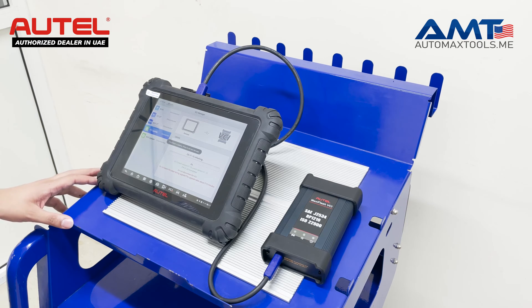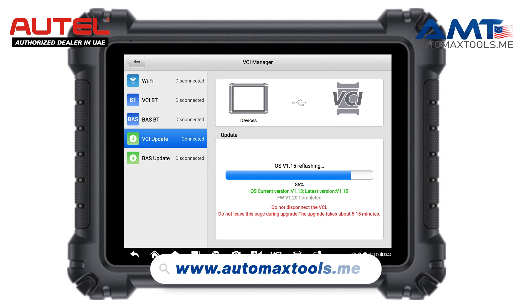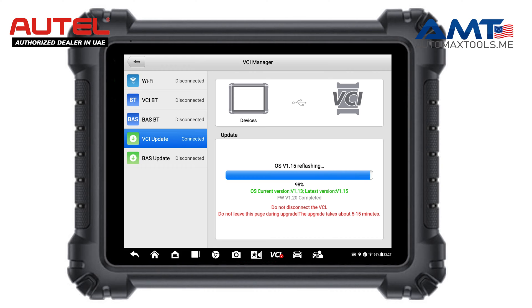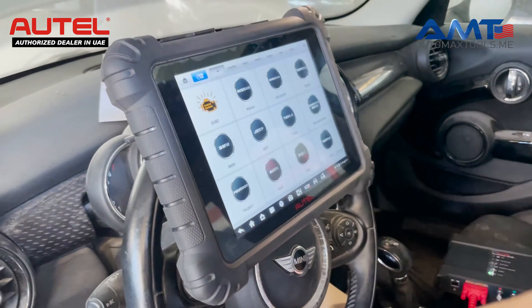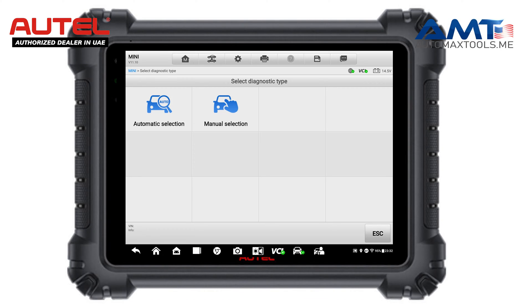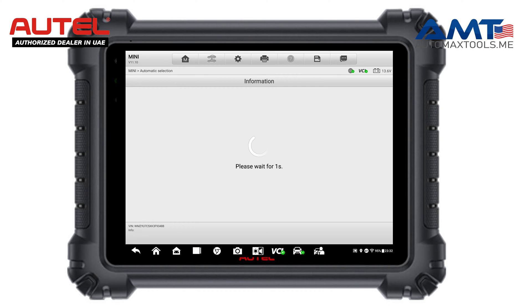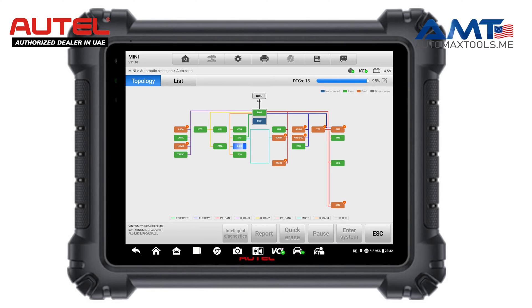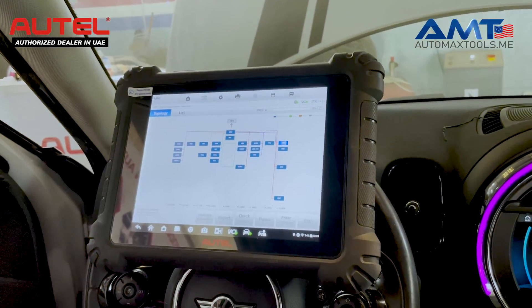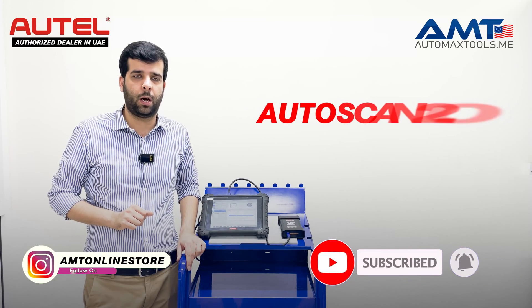Once the firmware update for your VCI is done, we are all ready to diagnose the vehicle. I will show you what is the difference in the communication speed and the diagnostic speed before and after what we have done, once you use this AutoScan 2.0 with your Autel MaxSS tablet.